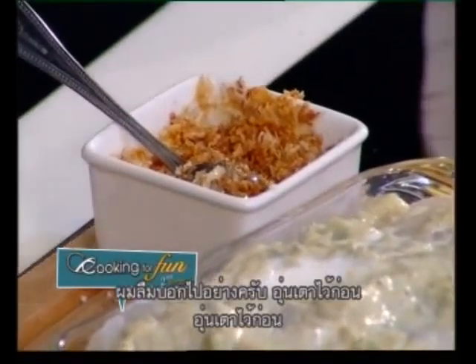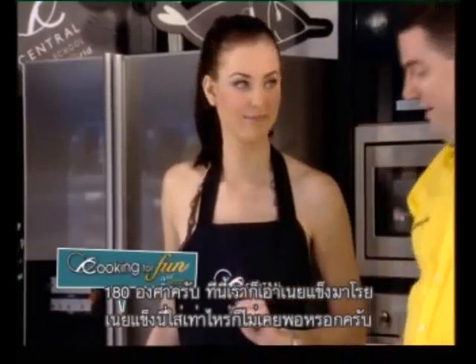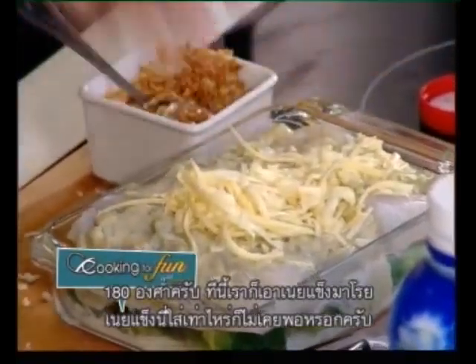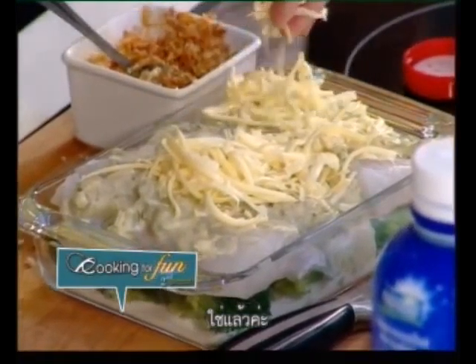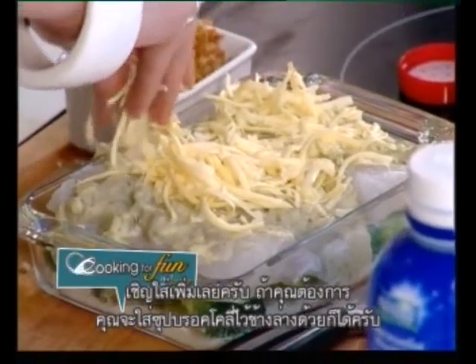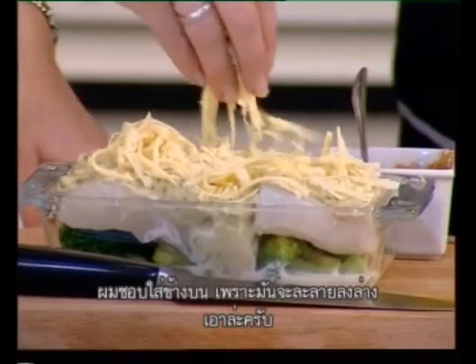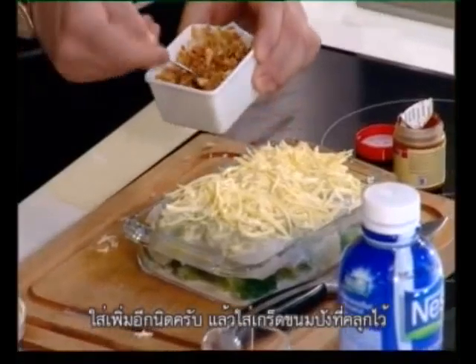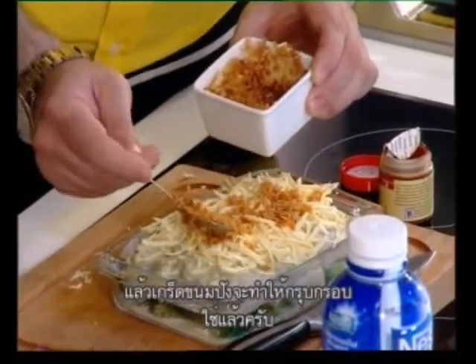By the way, the only thing I forgot to tell you — switch on the oven and preheat it to 180 degrees. Now we take some cheese, because you can never have enough of that. Add some more. If you want, you could have some cream of broccoli underneath, but I like to have it on the top because it melts down.